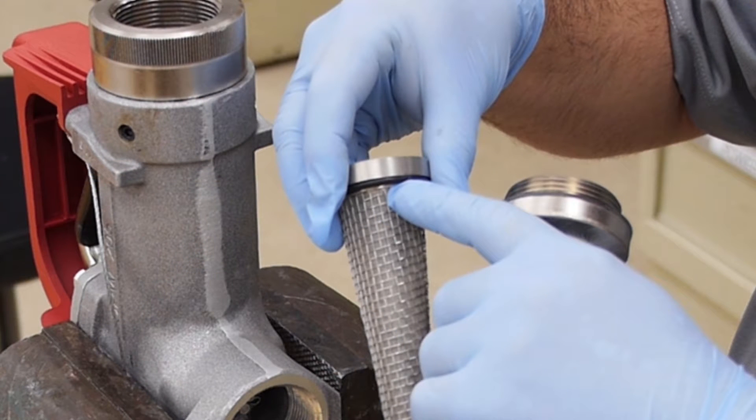Debris that may be in the fuel could bypass the strainer and go into the aircraft tank if the O-ring is not in place.